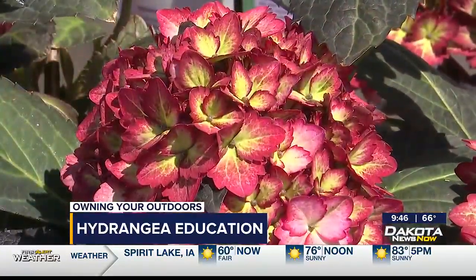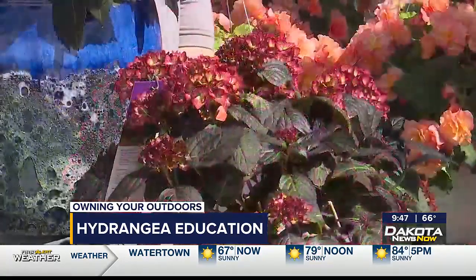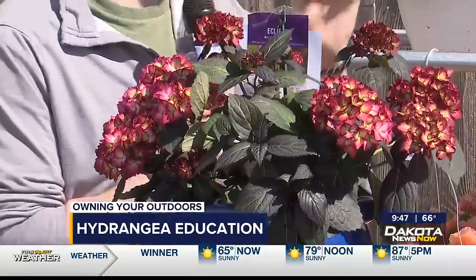And you have a new type of hydrangea this year, right? We do — introducing Eclipse. Eclipse has got purplish foliage with kind of a cranberry bloom. Brand new this year called Eclipse, and we're pretty excited about it. You can really see the cranberry type colors right here, especially once you get inside the petals there. Looks real nice.